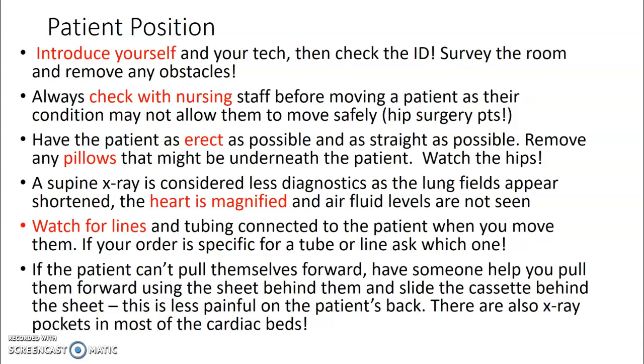Watch for lines and tubing connected to the patient when you move them. If your order is asking for a specific tube or line, make sure you ask which one. You're going to write that on the image itself — so if it's for an ET tube, put 'ET tube' on it so the radiologist knows this is specific for that tube.